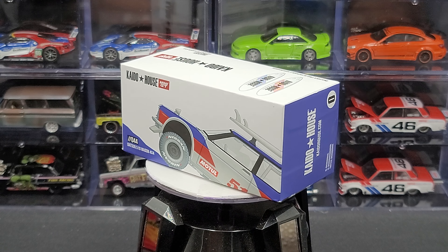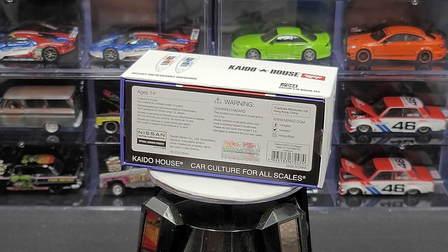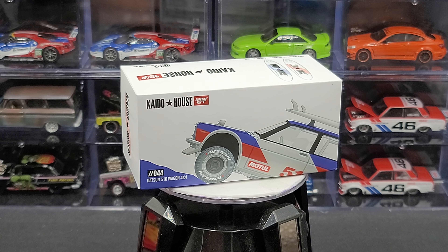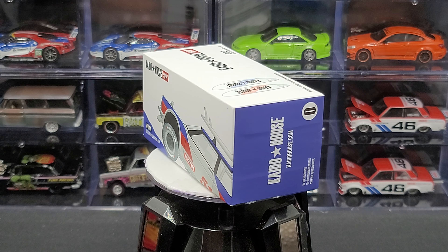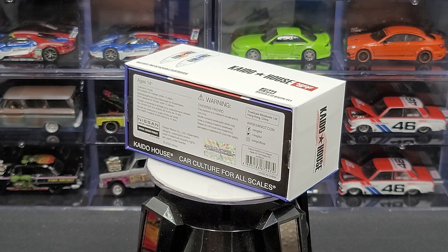Hey everyone, Jason back once again with another diecast review. Today we will take a look at the Keitelhaus Mini GT Datsun 510 Wagon 4x4 that I picked up from my friends over at diecastmodelhillsoul.com — link to their website in the video description below. Before we get to the diecast itself, let's go ahead and take a quick look at the packaging.